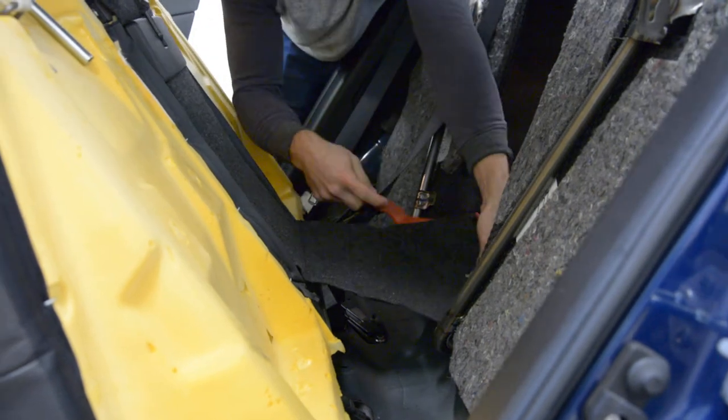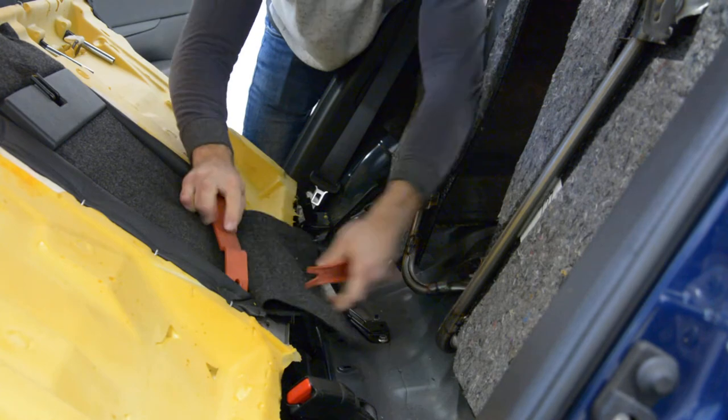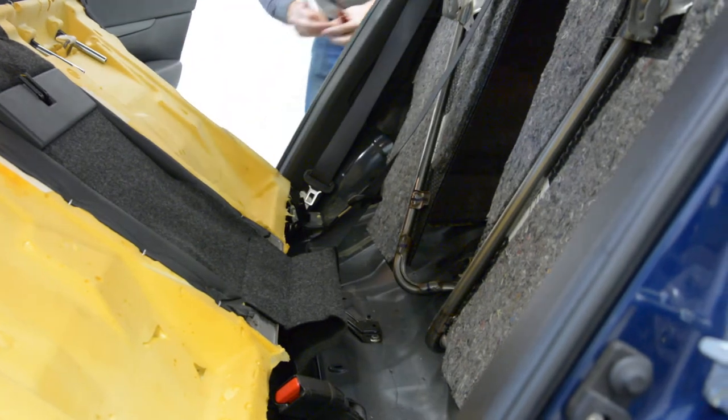Using the plastic removal tool — I can see it has one clip. After that you can take the back seat out.